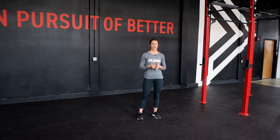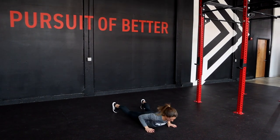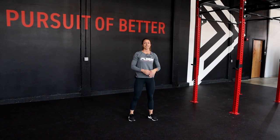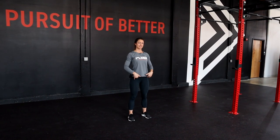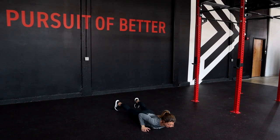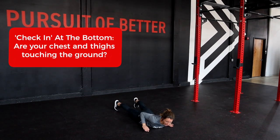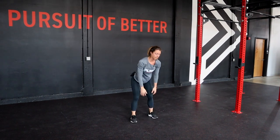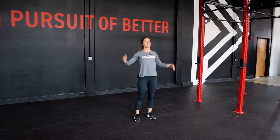Today we're going to take a look at our burpee. I'm going to perform one for you and then we're going to break down the movement. The burpee starts with the athlete standing tall with hips extended. The athlete's going to move to the floor, bring themselves down and make sure their hips and their thighs come into contact with the ground. From there, they're going to snap themselves off the floor and jump and clap overhead.